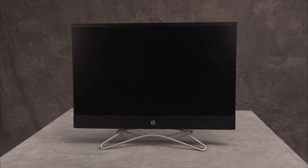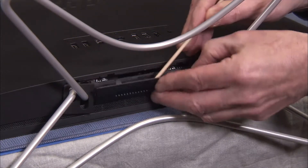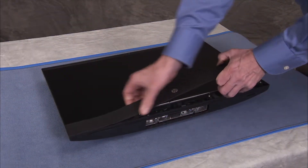To replace the LCD frame or LCD panel kit, first remove the hinge cover, the stand, and the speaker cover.